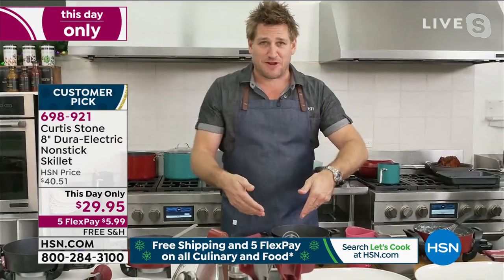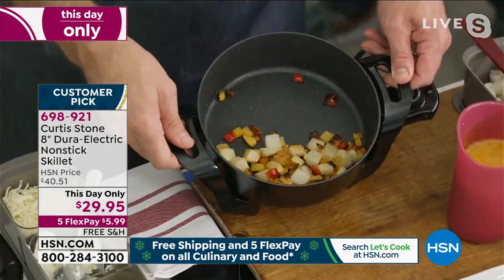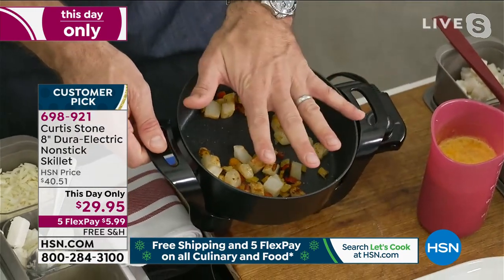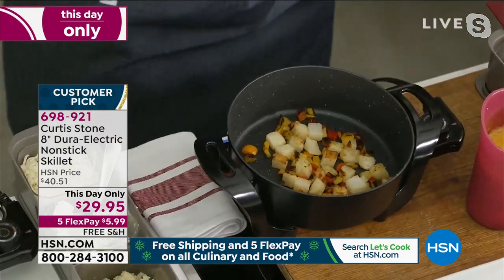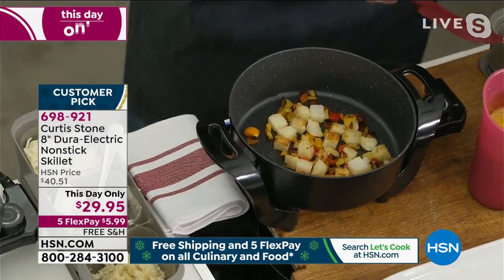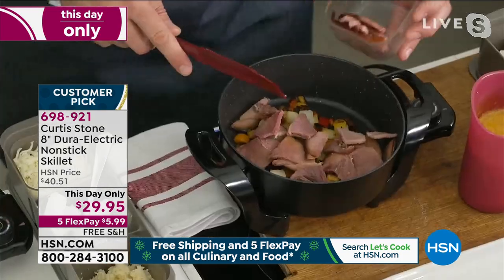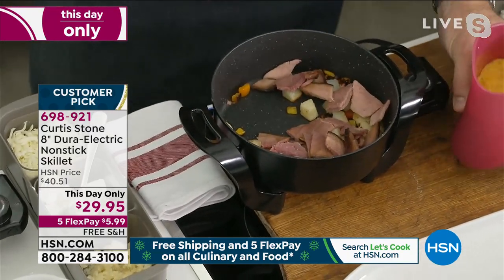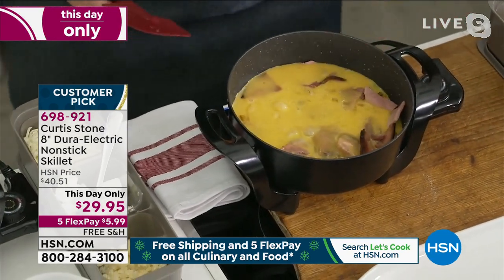Let's talk breakfast for a minute, because to me, this is where it's absolutely at. I've thrown potatoes and peppers in — you can see the color you're able to get. My hand covers this pan, just to give you an idea. That's an eight-inch skillet, so it is just the most perfect size. If you have a few leftovers, like a beautiful ham, I'm going to throw some of that in and do a beautiful little scramble.